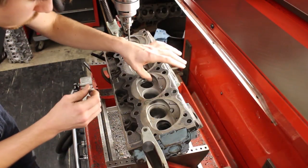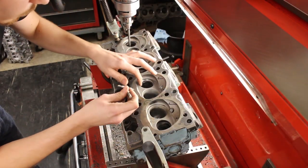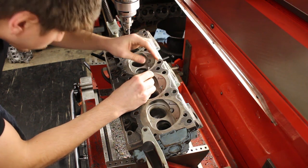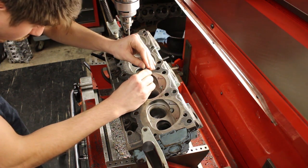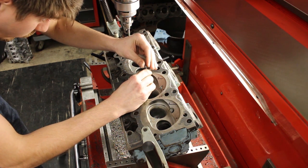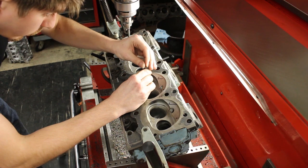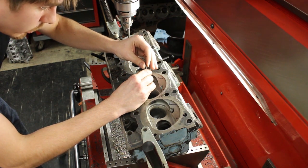Right now we're measuring the hole we just cut. I already know it's small — too small. It's supposed to be small, but it's way too small. I want to know exactly what the diameter is so I know how to adjust from here.